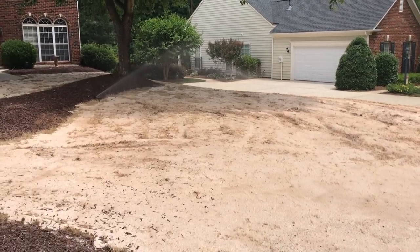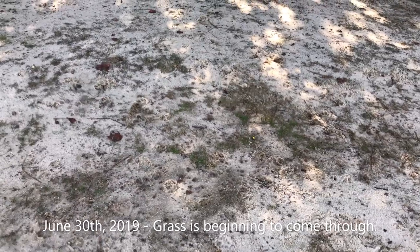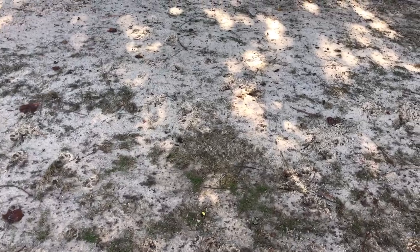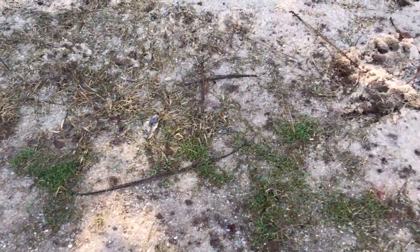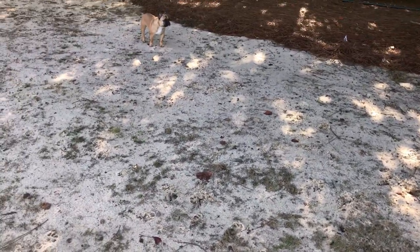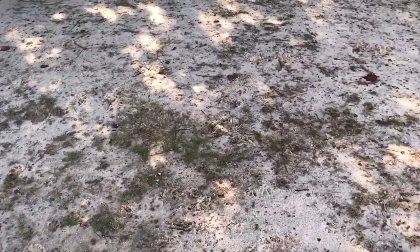Update on the zoysia seed — it's June 30th. My wife noticed this morning that we're just starting to get seed coming in. I've been watering every four hours about six minutes per zone to keep it wet.